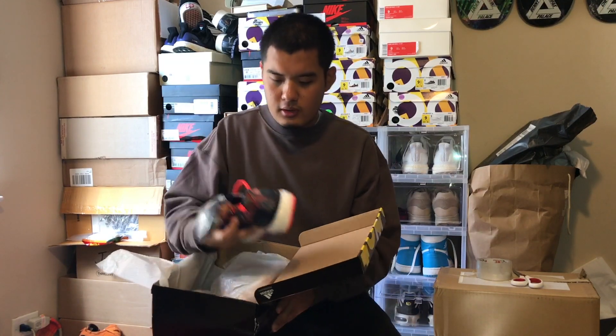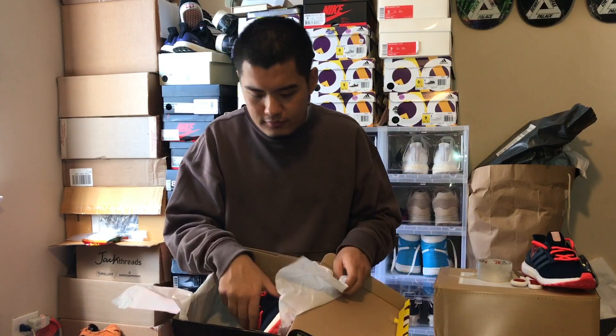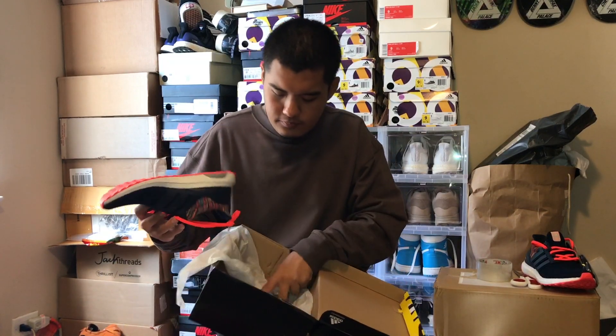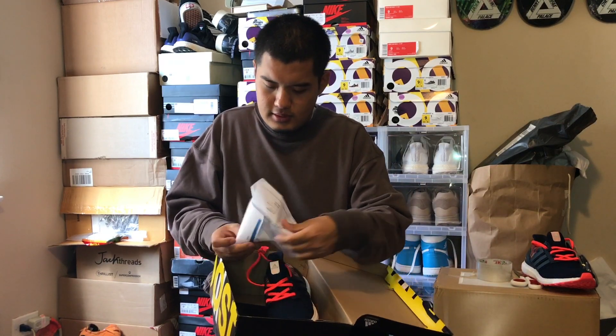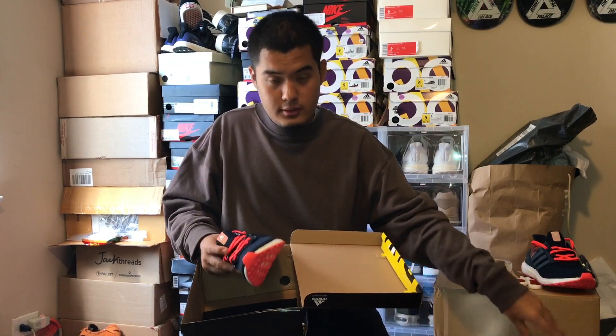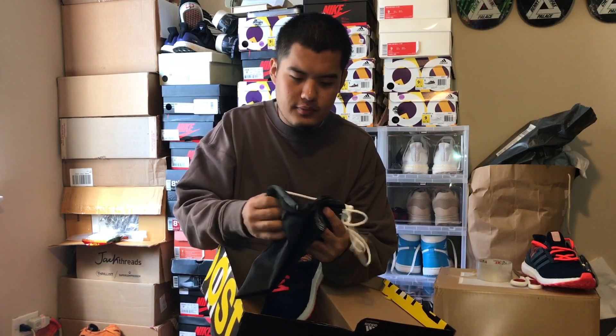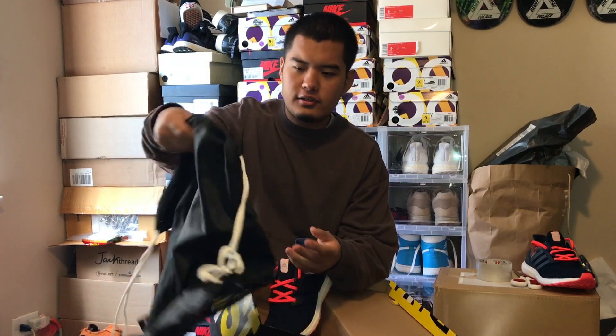So this shoe was a custom — like a Nike ID type thing that Adidas did. I have the receipt here. Let me show you what's in the box: it comes with a drawstring dust bag, a nylon mesh bag.